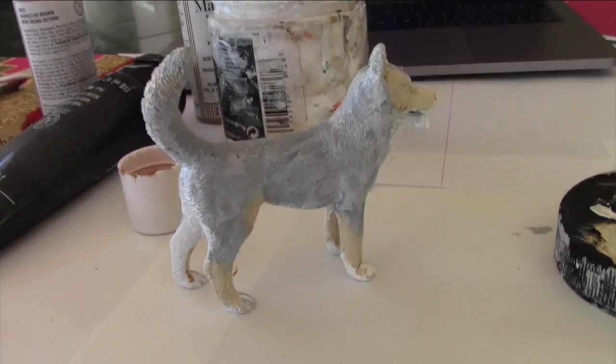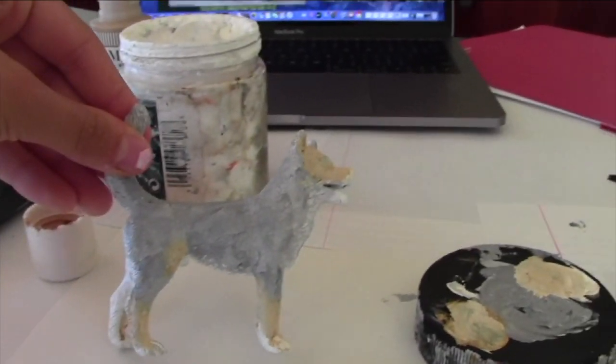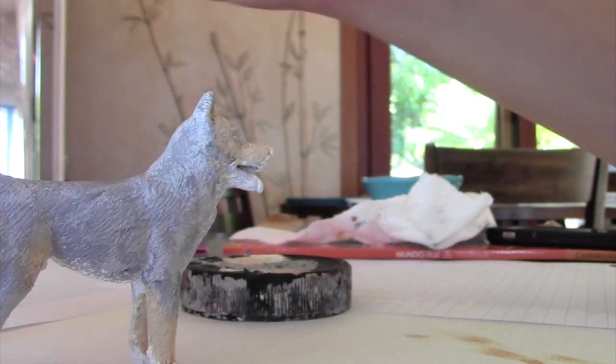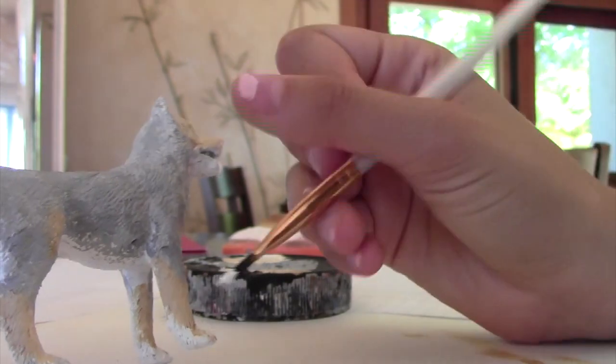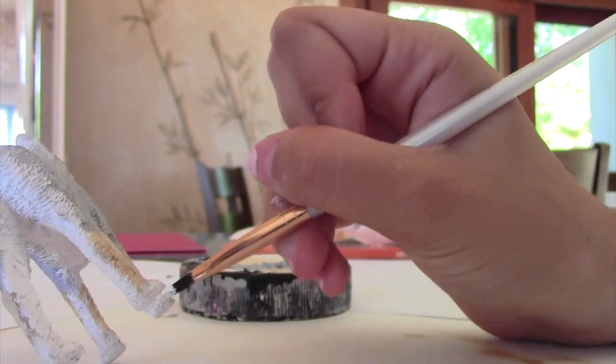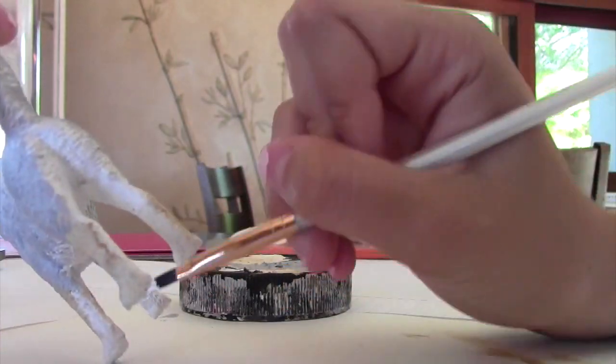Oof, that's rough buddy. He's definitely not looking that good right now, but I just wanted to try to stay with the process — he was definitely looking not so great. So then I decided to layer in some white paint over his paws, though the gray just kind of went over a little bit more than I wanted.